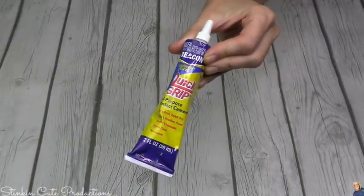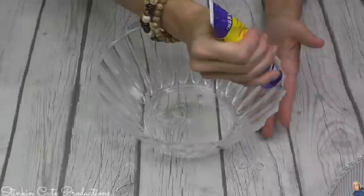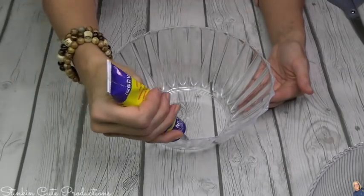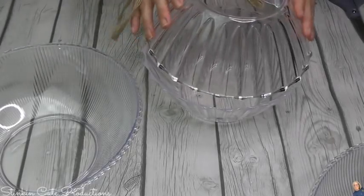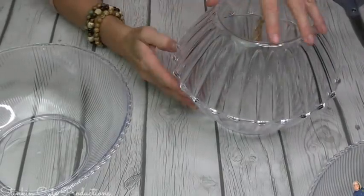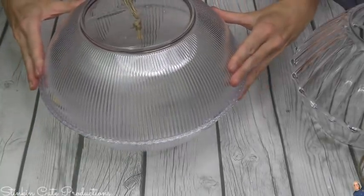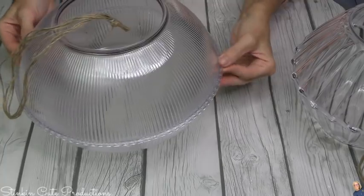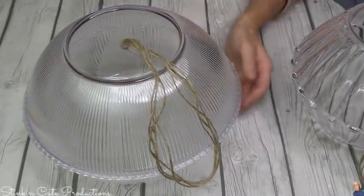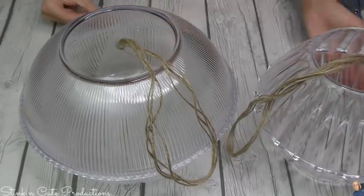To glue these two halves together, I'm going to be using some Quick Grip glue by Beacon. This is a great glue because it dries super fast. I'm going to outline the bottom part of this bowl and place my lid with the twine hanger right on top of it. I'm going to let it set for about an hour and it'll be good and dry, ready to paint. Originally I was going to do three ornaments using these clear plastic bowls that I also found at Dollar Tree. I kind of wanted a larger one, but that bowl was a victim of Winnie — she pulled it off my craft table and I later found it in the backyard in a couple of different pieces.